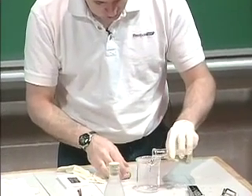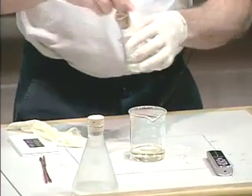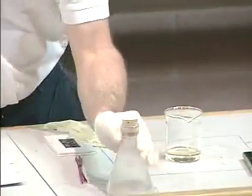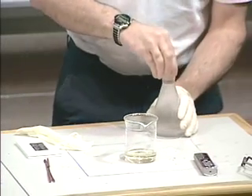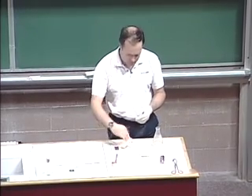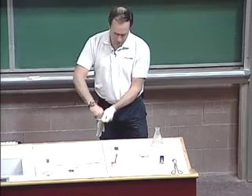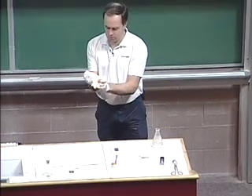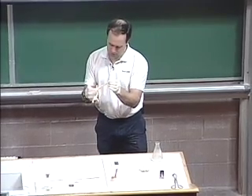Okay, this is the aqueous solution. I'm going to pour this in here. And that aqueous solution contains the acid, the diacid. And this is a solution of the hexanediamine that's dissolved in hexane. Hexane is less dense than water, so this solution is going to float on top of the other one. And where the two solutions come together — the interface between these two solutions — is where this reaction is going to take place.